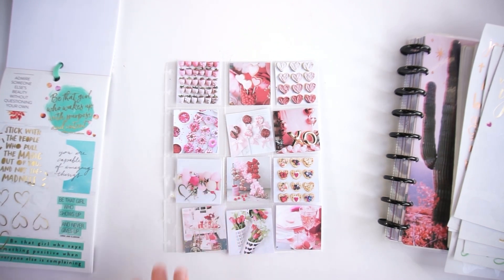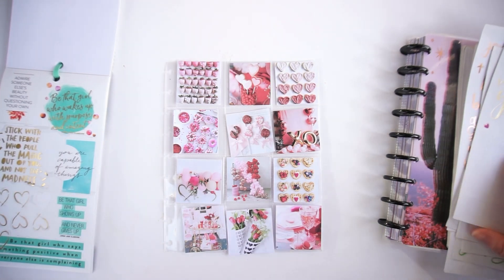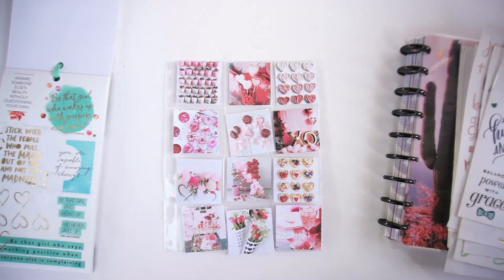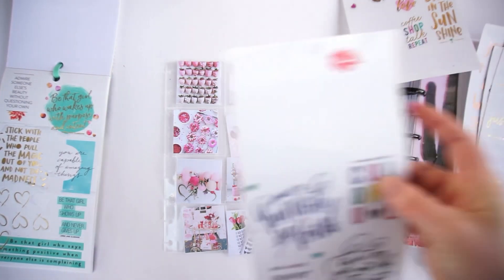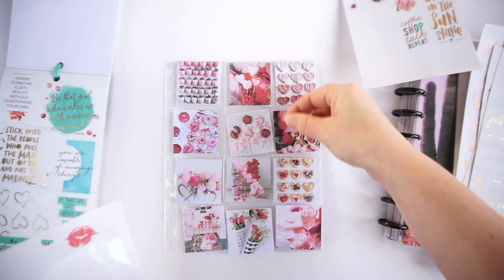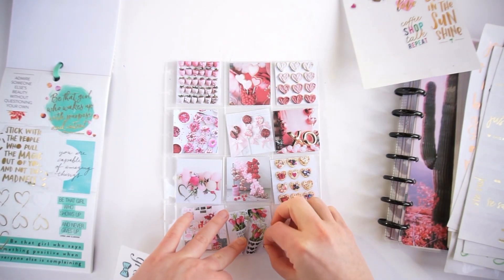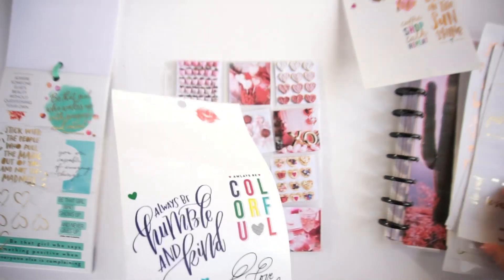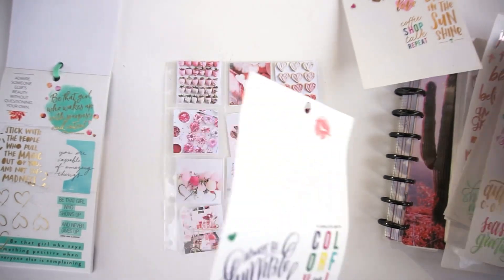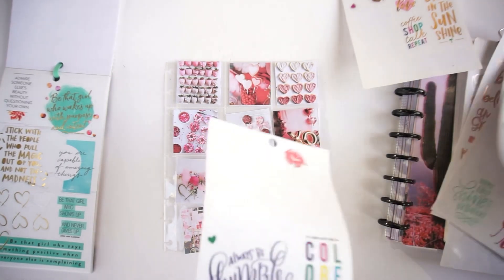I know that Rochelle from Plans by Rochelle has made these kinds of mood boards for different seasons since a while back. I've done this before too, for both winter and Christmas and I think even fall, but that was a while ago so I really wanted to make something like it again.